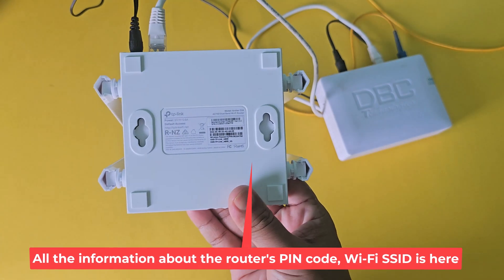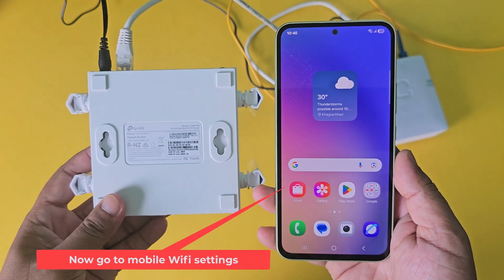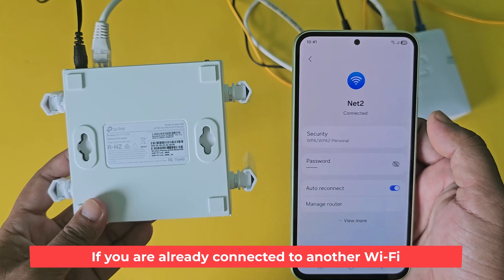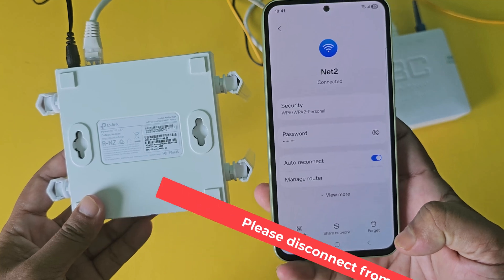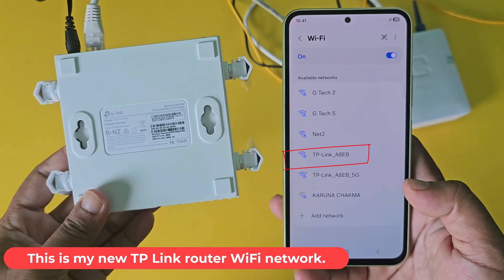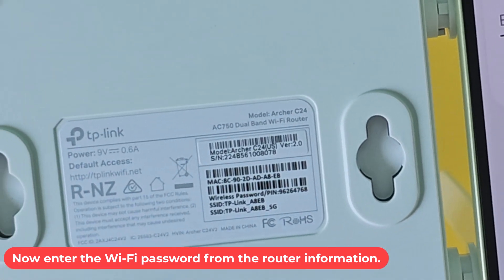All the information about the router's pin code and Wi-Fi SSID is here. Now go to mobile Wi-Fi settings. If you are already connected to another Wi-Fi, please disconnect from this network. This is my new TP-Link router Wi-Fi network. Now enter the Wi-Fi password from the router information.